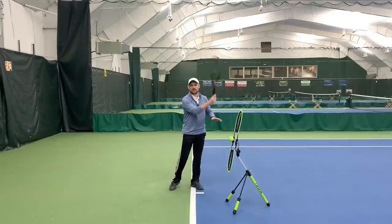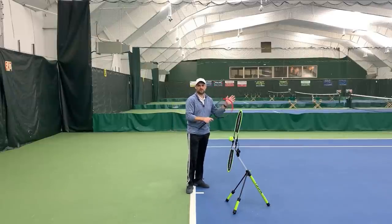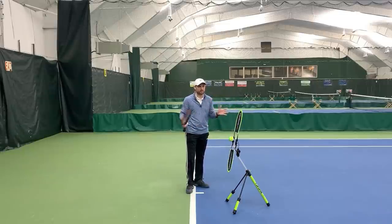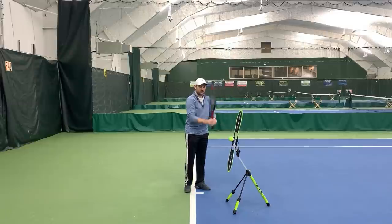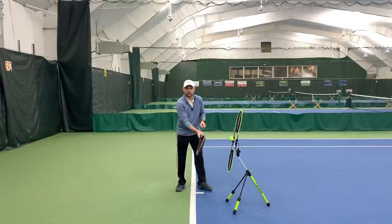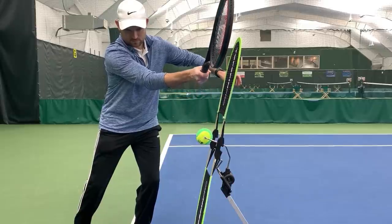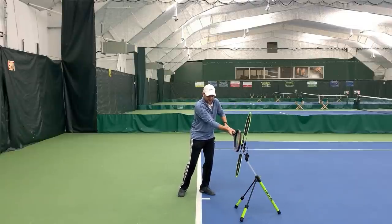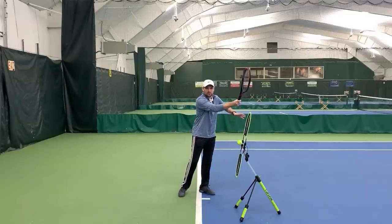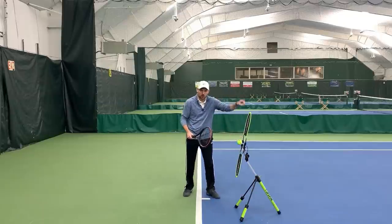Tip number three: we have to swing low to high. Low to high is one of the most commonly said things from coaches every day on courts all around the world. Low to high is a very simple concept — when we hit the back of the ball, we have to be going from below contact to above contact; that's what's gonna get the ball to spin. Watch this in slow motion and watch very closely how the racket reacts to the ball. As we're hitting the ball, we're wanting to hit the back of the ball — the idea of the vertical racket at contact — but we want to make sure we're going from below the ball to above the ball. That's what's gonna get the ball to rotate.